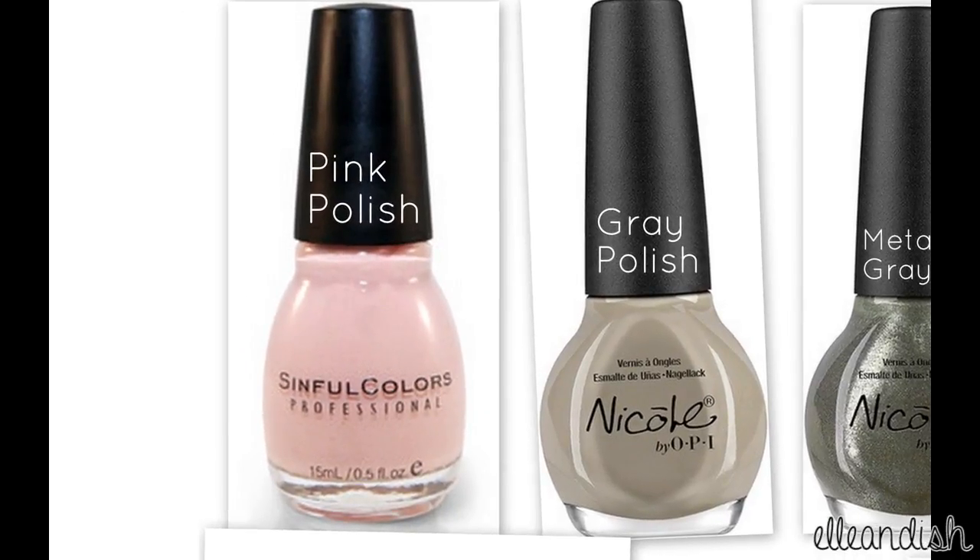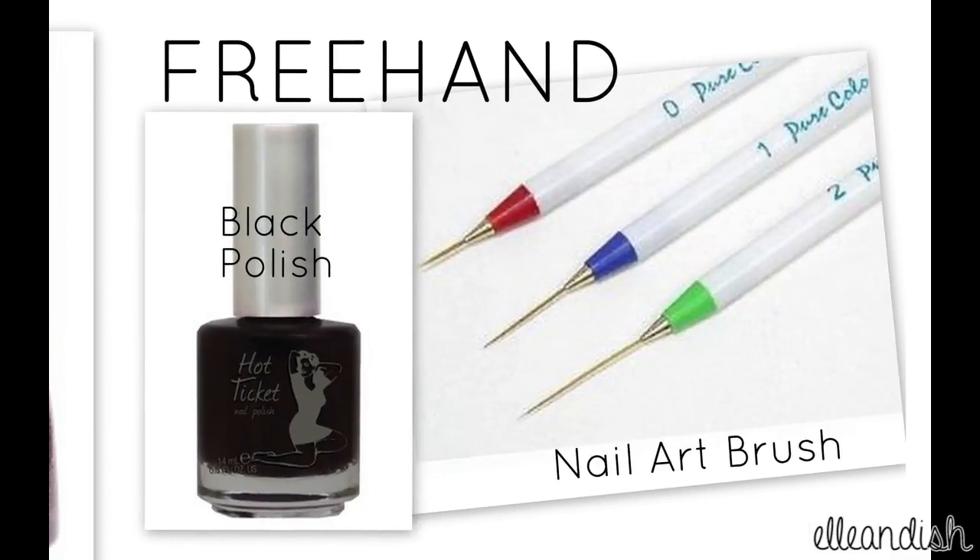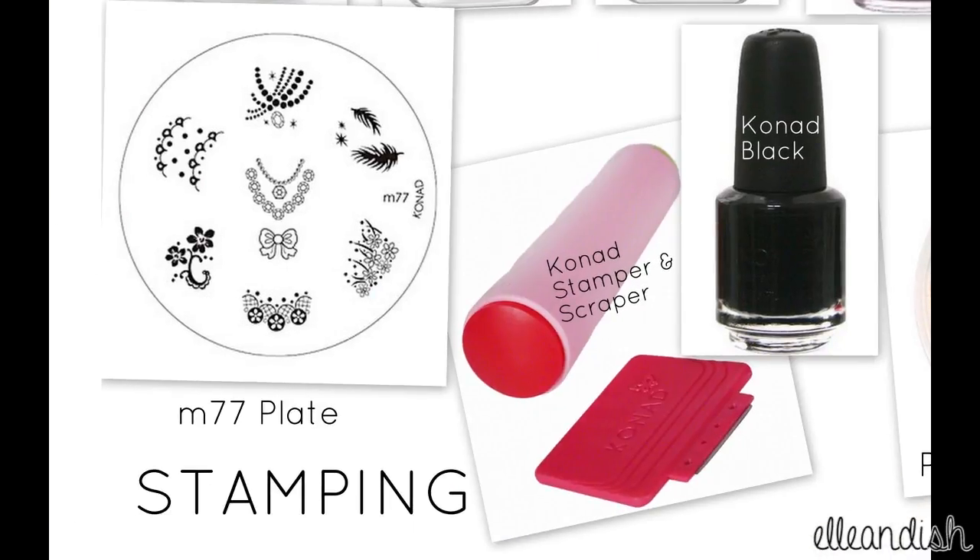You will need a pink and grey polish, a metallic grey and a purple or silver glitter polish, a black polish, and a nail art brush if you decide to paint freehand. If you prefer stamping, you will need a M77 plate, a Conad Stamper and Scraper Set, and a Conad Black Polish.